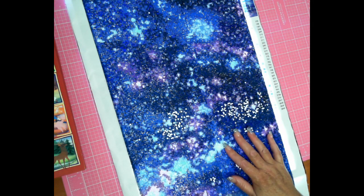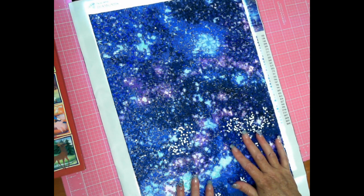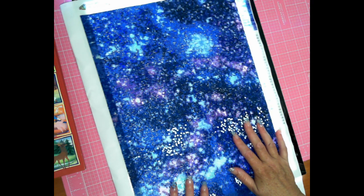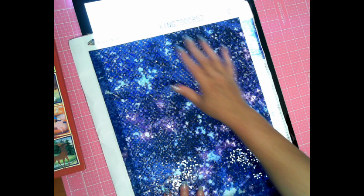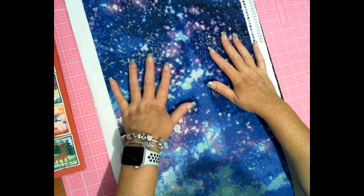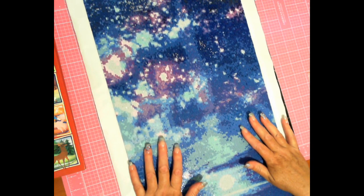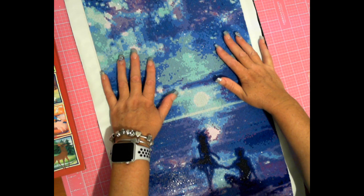So this is it so far. For those of you that have seen this, you should recognise it — this is the Soulmates 5-panel, and this is panel C, which is the middle panel. Most people that have done the Soulmates have said that the silhouette of the couple is not very clear — it's very simplistic.